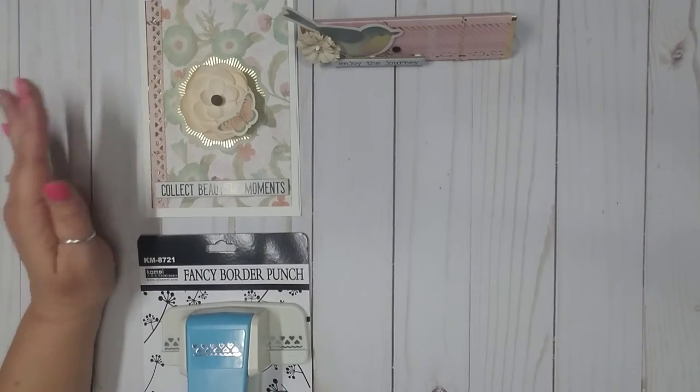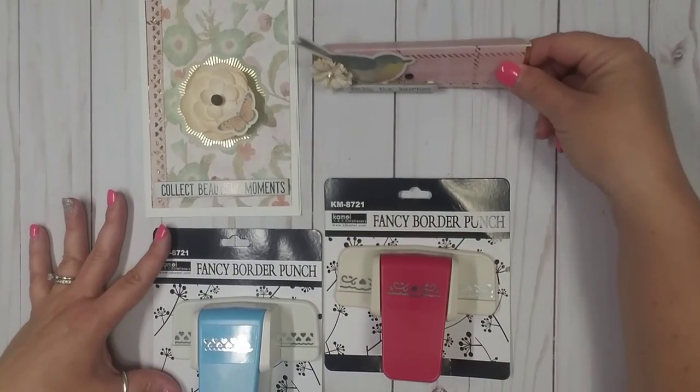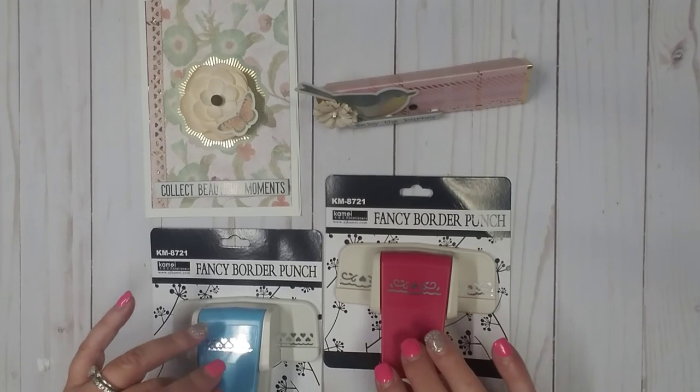That is what I have created using these fancy border punches from BB Craft. Thank you so much to BB Craft for reaching out to me and for sending me some of your wonderful products. If you're interested in checking out BB Craft, I will put a link to their website in the description box below, and there will also be links for these two border punches if you're interested in purchasing them for yourself.